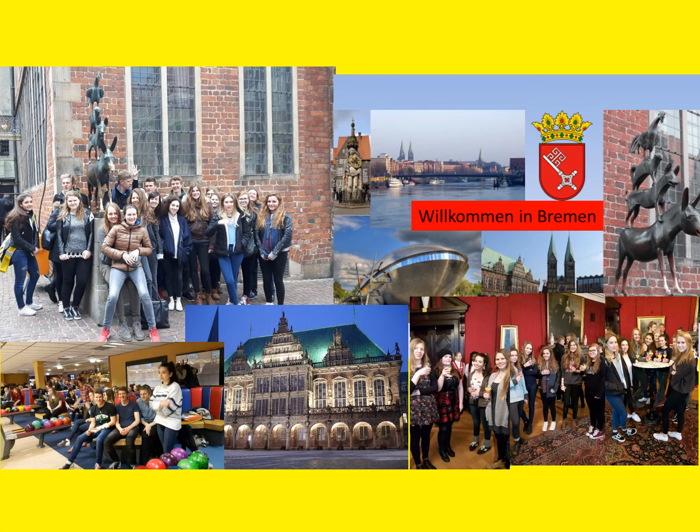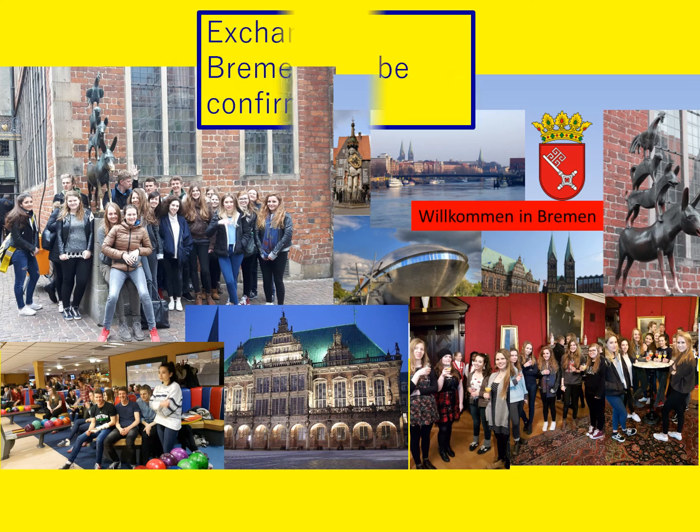Over the last two, three, four years we have done an exchange to Bremen, which is in North Germany. It's great fun — it's a really good chance for you to practice your German in a family, and then of course the German student comes back and stays with you for a week. Obviously in the current circumstances we're not sure whether that will run, but that's certainly our hope that it will.